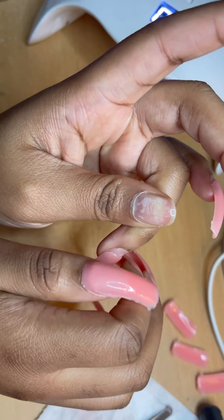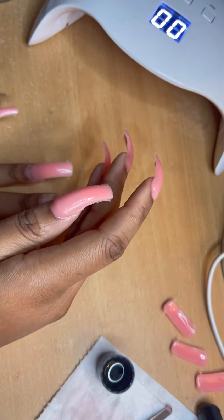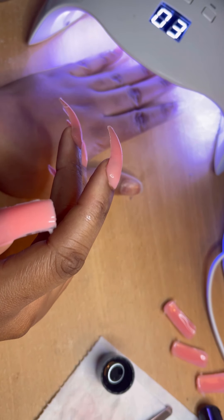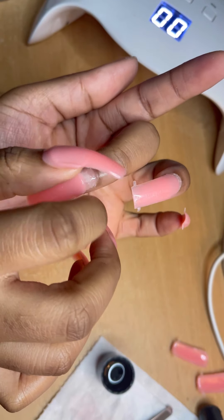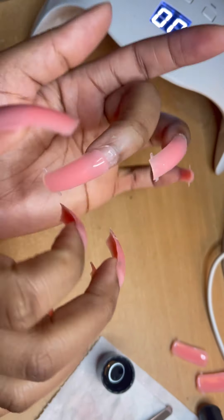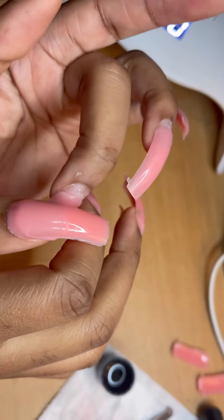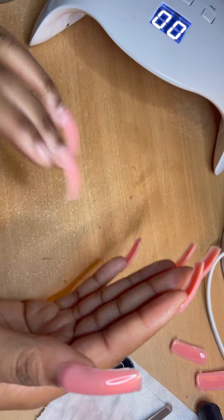When applying the poly gel forms onto your nails you're supposed to put it on pretty much at the cuticle or just before it. But because I wanted my nails pretty much the same length but a little bit longer, I started it off at the halfway point and I'm going to go back in and fill the cuticle bit with more poly gel. I'll show you later on how I do that.